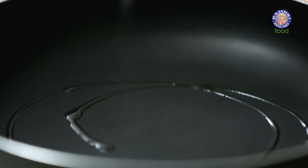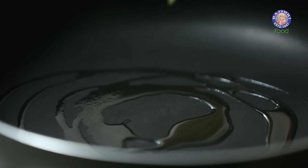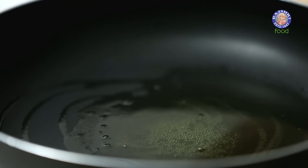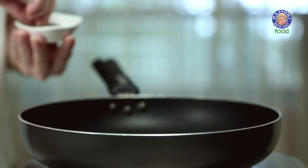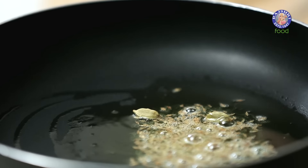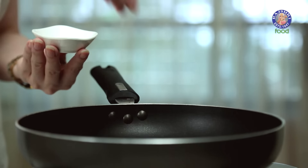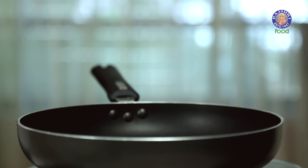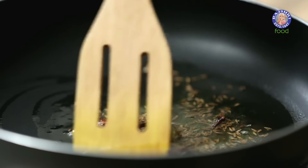I'm going to start with heating 1 tbsp of Oil and also 1 tbsp of Ghee. Once the Ghee and Oil is hot, I'm going to add the whole spices: 1 tsp of Cumin Seeds, 2 Cardamoms, about 2 Cloves, few pieces of Cinnamon Sticks, and a small piece of Star Anise. Just cook these spices till the Cumin Seeds turn slightly brown.